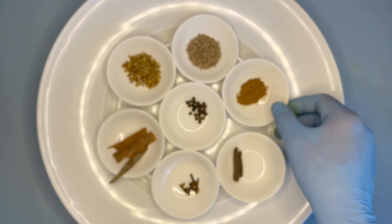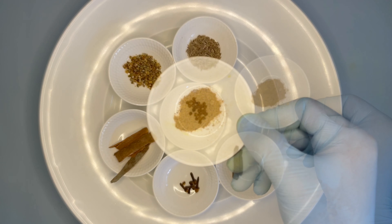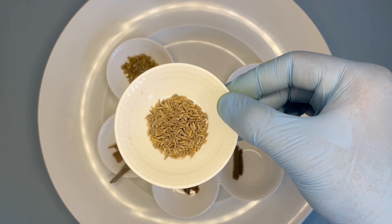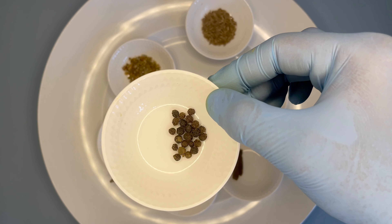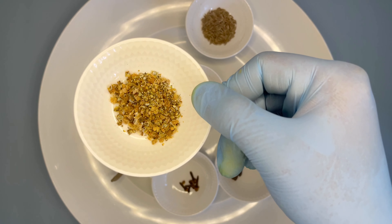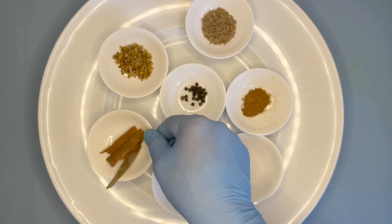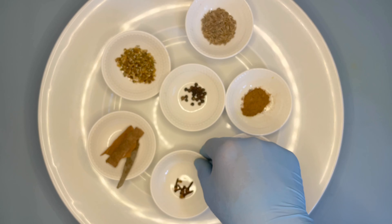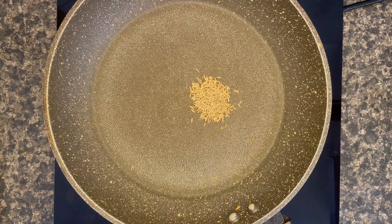We'll also require around half a teaspoon of nutmeg powder, around one teaspoon of cumin seeds, half a teaspoon of Tellicherry pepper, half a teaspoon of black cardamom, around two inches of cinnamon stick, a few cloves, and half a teaspoon of salt. Now heat up the pan and start adding all your spices together.